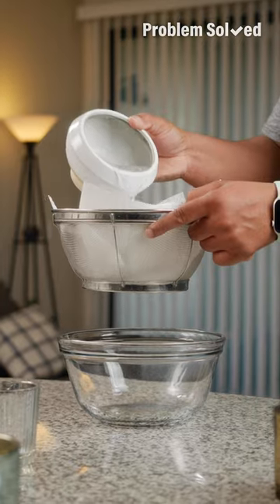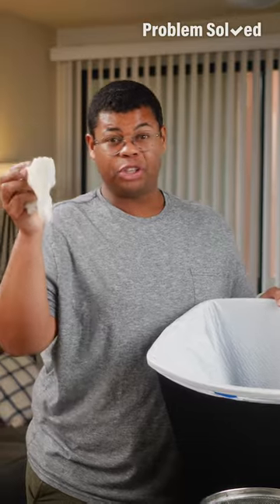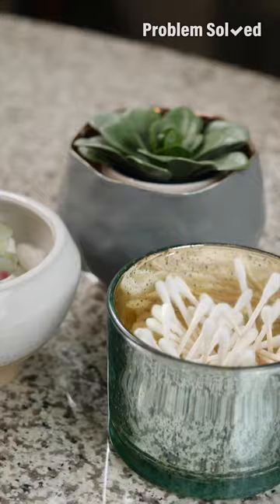With all that wax removed, you can clean the rest of the jar with soap and water. Be sure that none of that wax ends up in your drain. Now you can repurpose those jars as a storage canister or a planter.